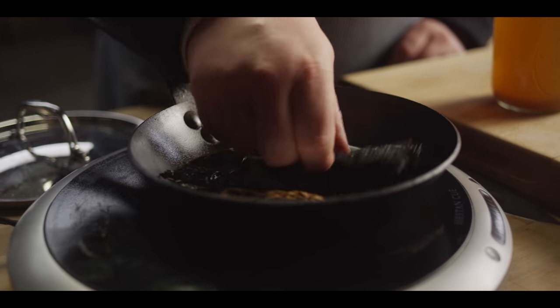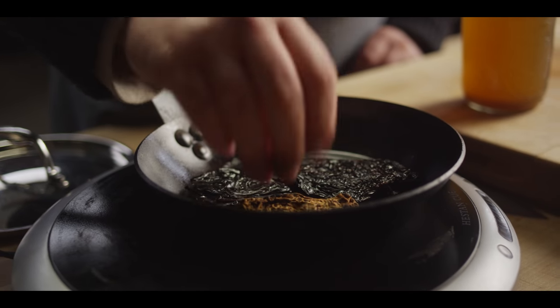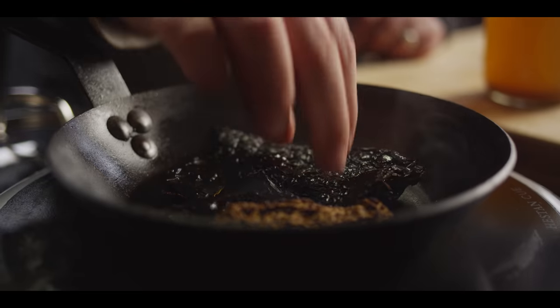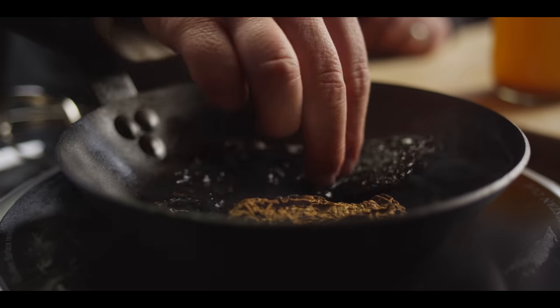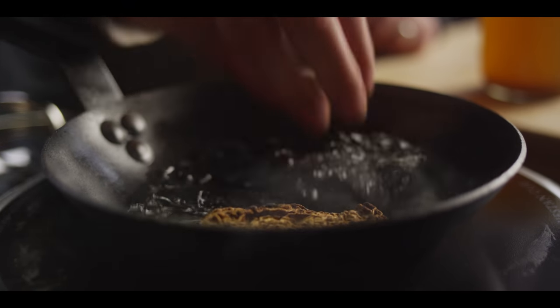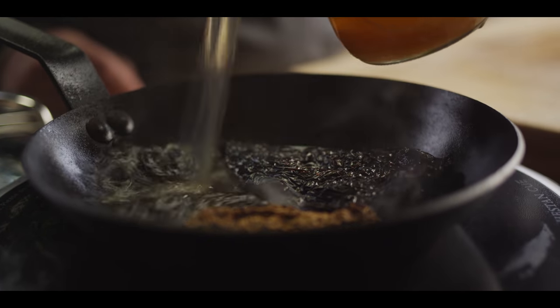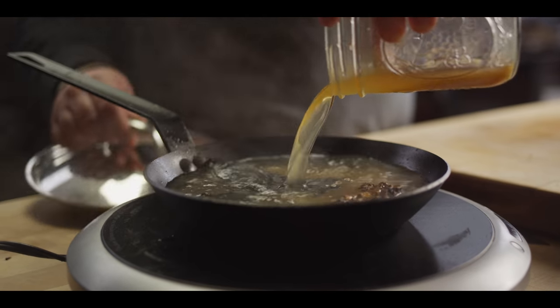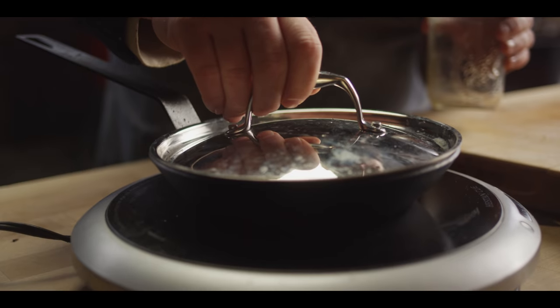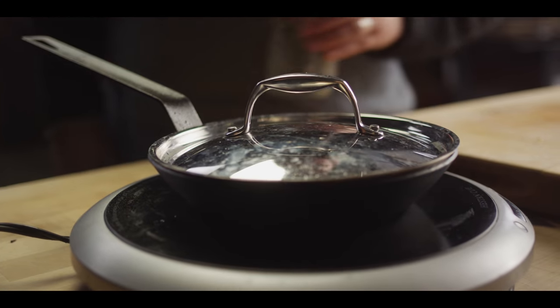We're gonna flip these over and do the same thing to the other side — just waking up all these flavors and starting to soften up the chilies. Another 30 to 60 seconds until you feel like you've got just the right amount of pliability in them. Then we're gonna cover these with two cups of beef stock, bring that up to a simmer, shut it off, and let them sit for about 10 minutes.